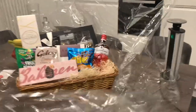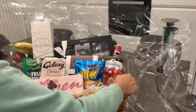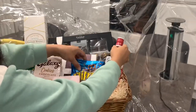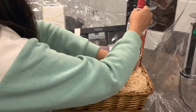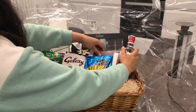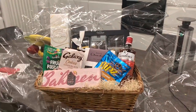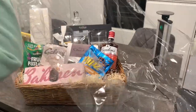Now I'm going to wrap the hamper in the cellophane. One easy way of doing the cellophane is to make it a diamond shape around your square, so you want each corner to wrap around each of the corners of the hamper. This will really allow you to wrap your hamper in a really lovely way and also show the products and make sure that the cellophane doesn't cover the products.